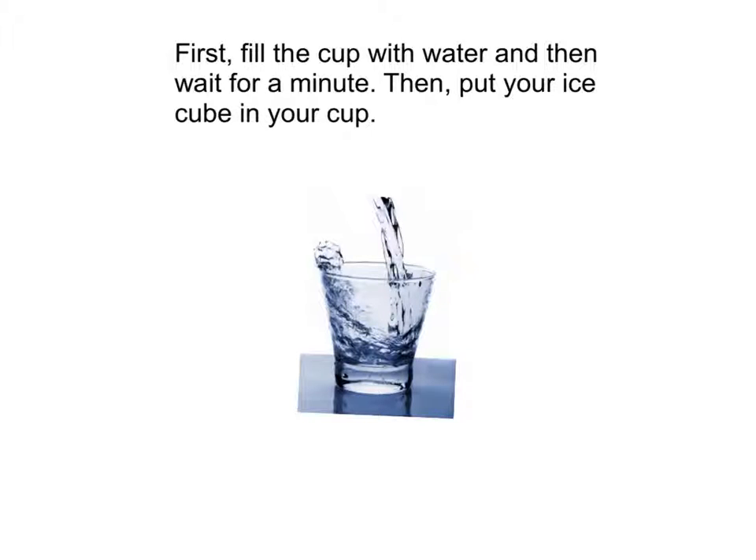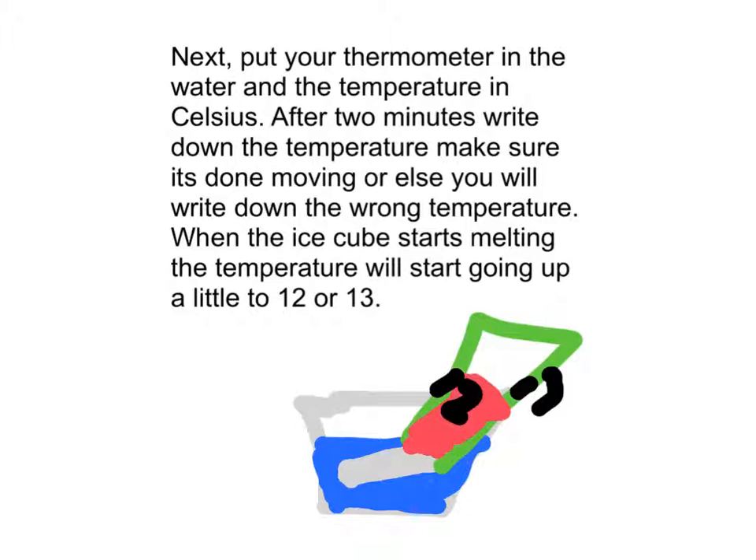First, fill the cup with water and then wait for a minute. Then put your ice cube in the cup. Next, put your thermometer in the water and record the temperature in Celsius.